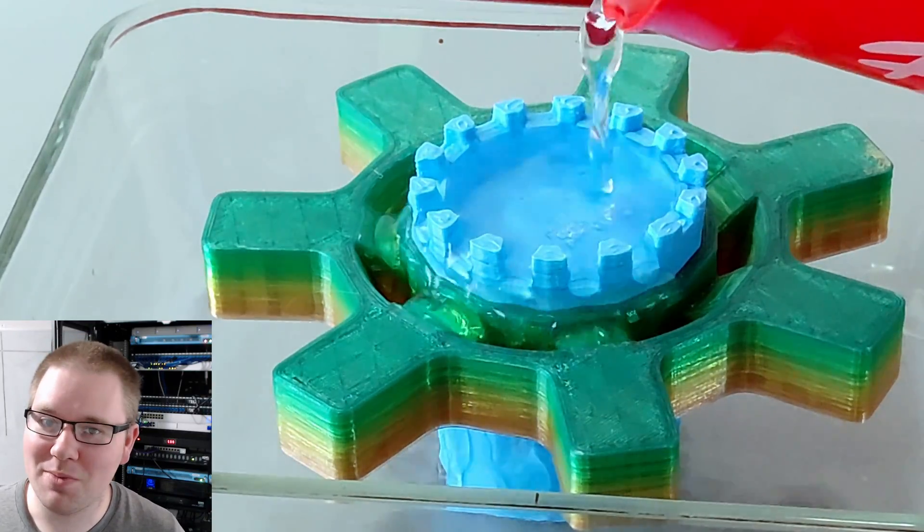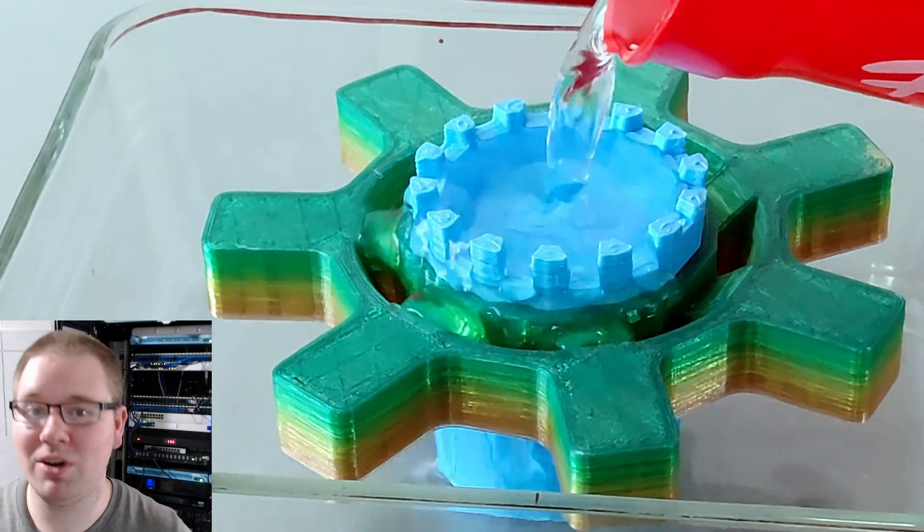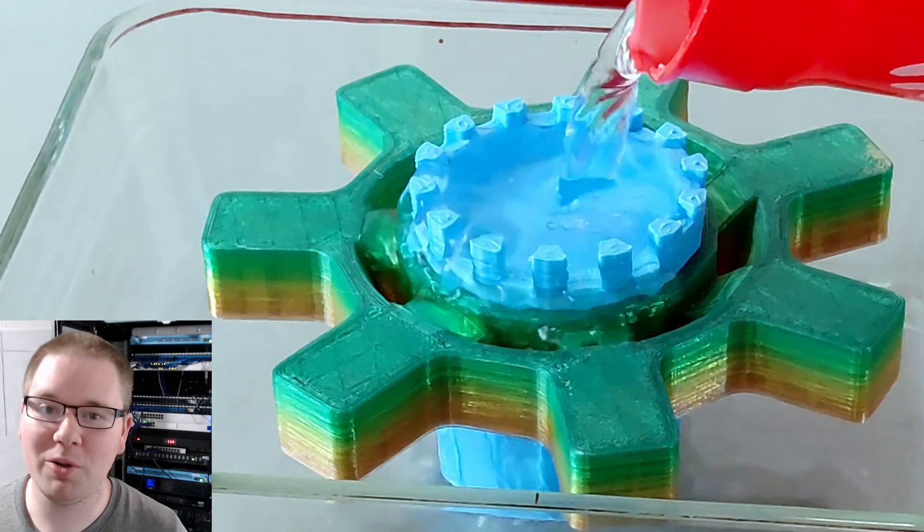But it is way too big. In fact, I couldn't even get it around the oil filter because the oil pan was in the way.